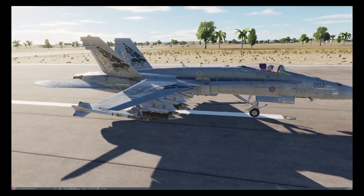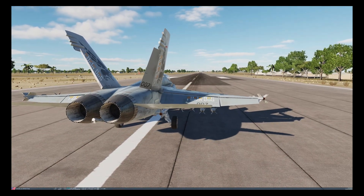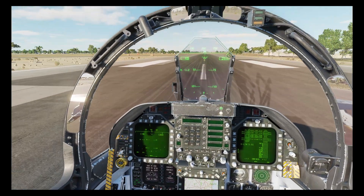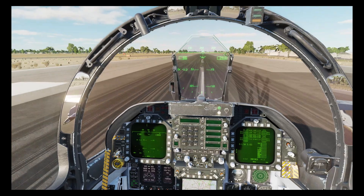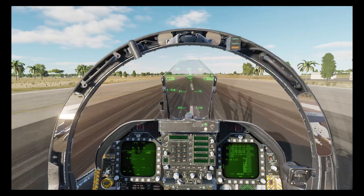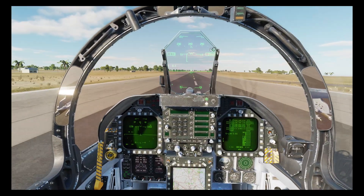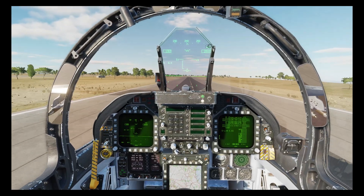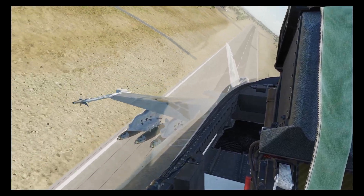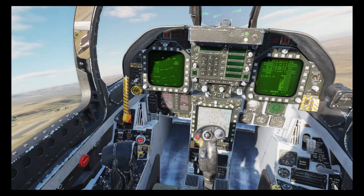Welcome to another DCS tutorial. Today we will be looking at the GBU-38 JDAM on the F/A-18 Hornet. There are plenty of other tutorials which teach you how to drop JDAMs, however this video will hopefully help show how you can get the most out of them. First we'll look at how to ripple all eight JDAMs as quickly as possible in a single pass, and then we'll look at how we can drop them on hard-to-reach targets.